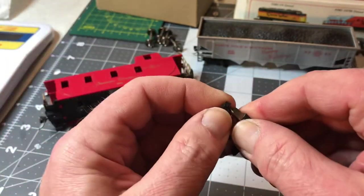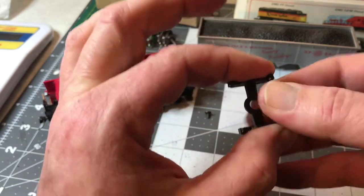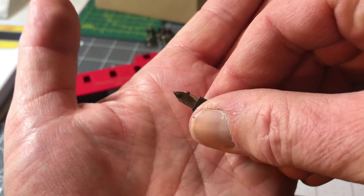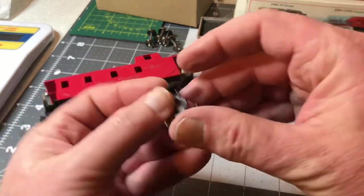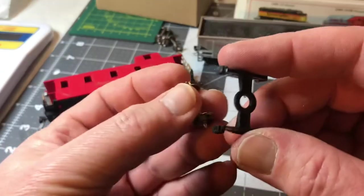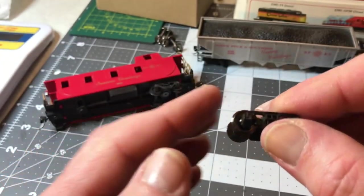Turn it around, spin a few times on the other side. Once again you can see there's a little bit of shavings. It doesn't take a whole lot out and it makes a world of difference. Make sure we don't have anything left, then we insert our new wheels and they should spin nice and free.